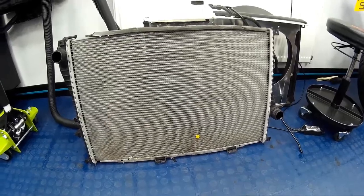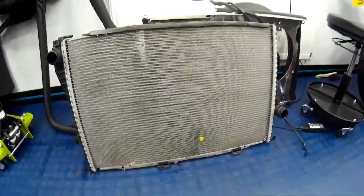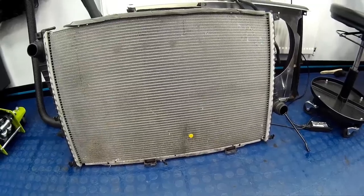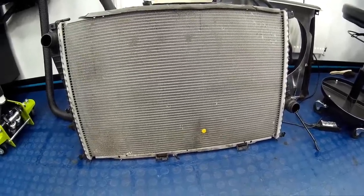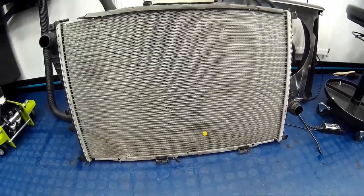If you're fitting a new radiator, you can use your old radiator as a template for making your shroud. This is my old bare radiator. Whilst there isn't anything physically wrong with it — it was only removed due to its age, being 15 years old — it's a perfect template for making your shroud.